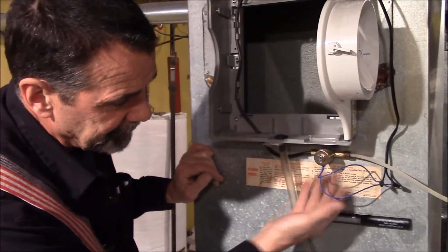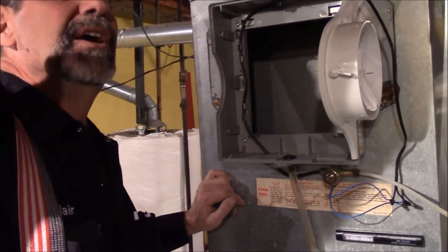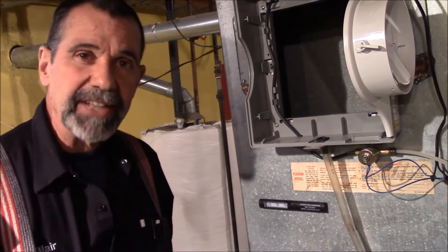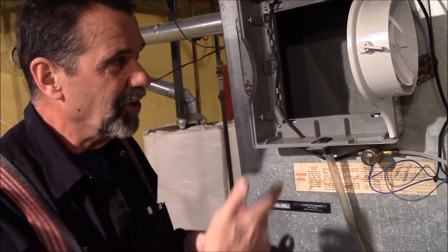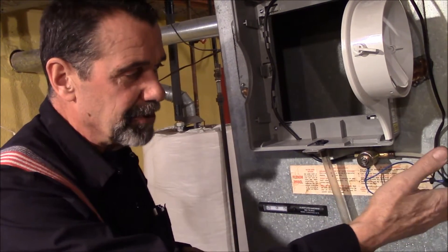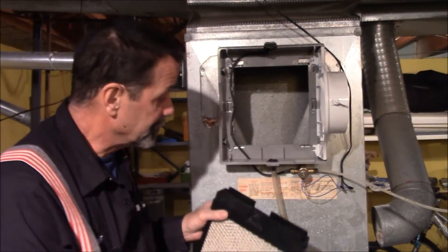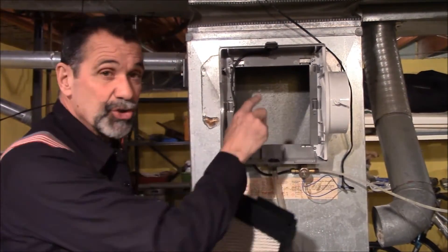We have the water hooked up and the electricity hooked up — let's check for leaks. In about half an hour we've killed the old one, cut the hole, put the new one on the furnace with six screws, and re-hooked up the water and electricity. Not bad. When this unit runs, water is going to come out of this hole here.